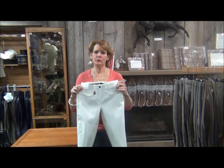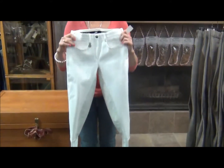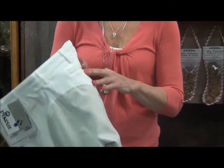Hi, I'm Kathy. I'd like to show you the Olympic Full Seat Breeches by Pecor. These breeches are very detailed — they're a show breech and they have silver accent stitching on the pockets.